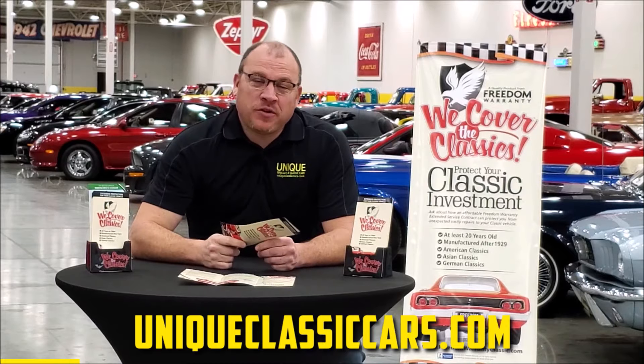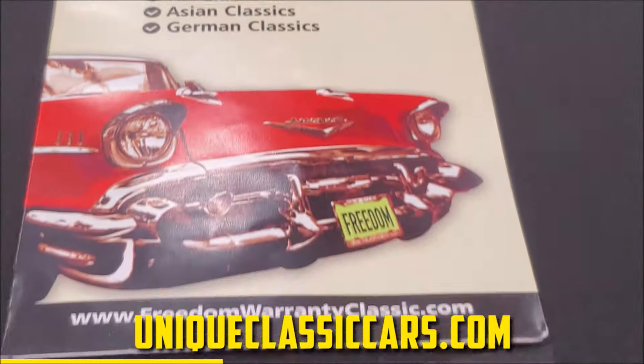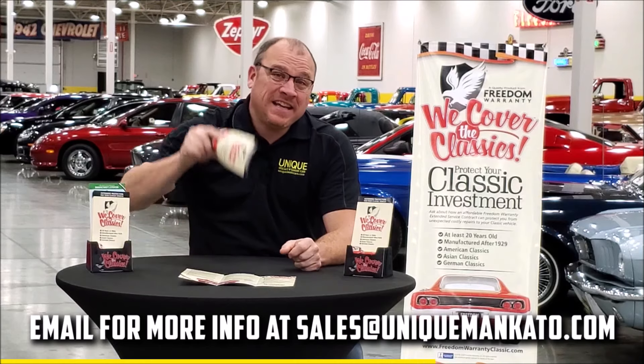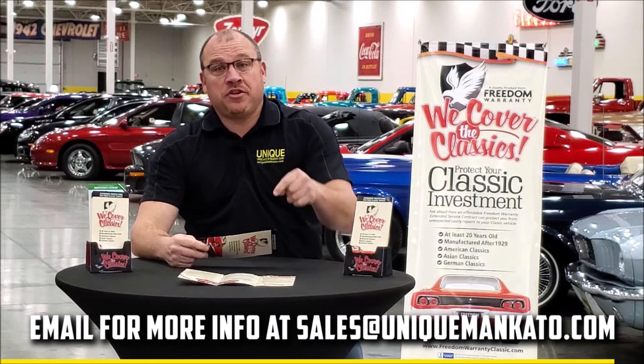Did you know this car qualifies for an extended warranty? It's just like the one you get at your new car dealership except it covers your classic car — covers all major components like engine, transmission, and drivetrain. You can get coverage up to 10 years. Repairs aren't cheap — these extended warranties are a no-brainer. Contact us for a quote today.